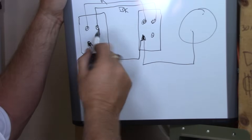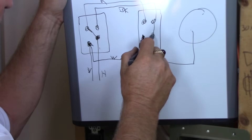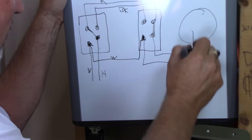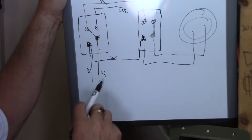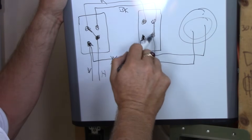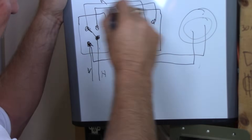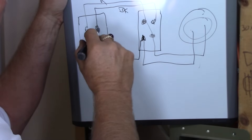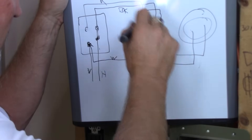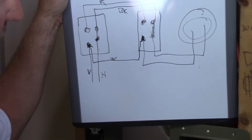A three-way switch works like this: the toggle is either in one position or the other — up or down — connecting to one traveler or the other. Let's say switch one is in this position and switch two is in this position. Follow the path: power comes in to the common terminal; the switch routes it to one traveler, but if the second switch is in that same position, there's no path — the light doesn't work. Flip one switch and now you have a path for current all the way through — the light works. Change position again, the light goes off.